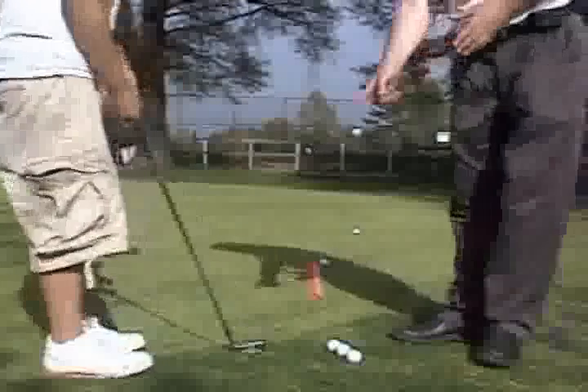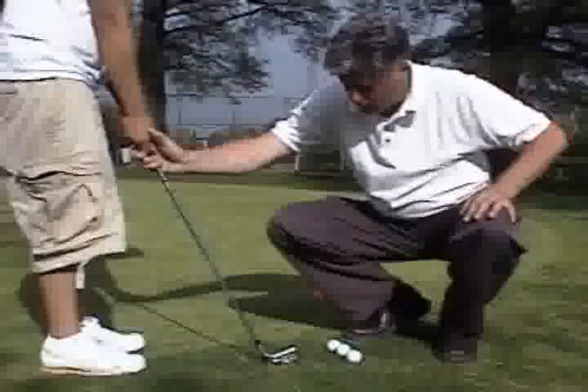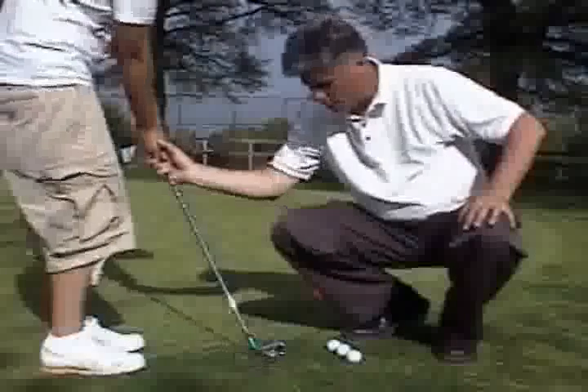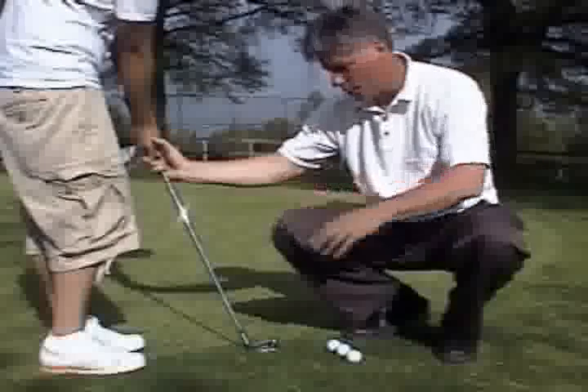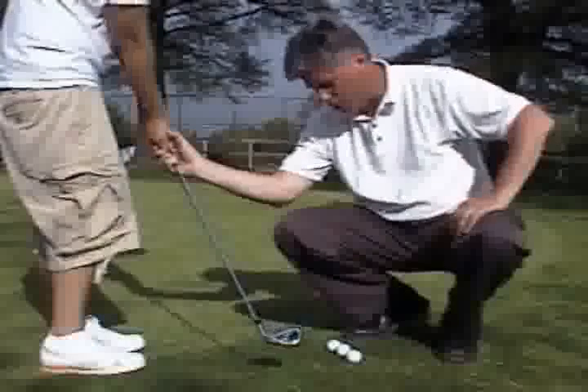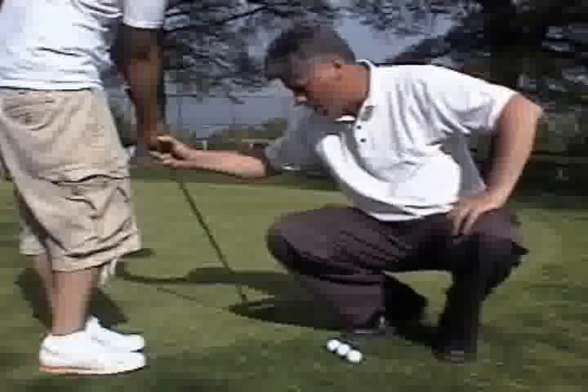All right, now hold on. There you go — you hit it fat. How can you hit it fat? Because you stay behind it and flip it. That's why you have to have your hands and weight forward in order to achieve a trap position, hitting the ball, then hitting the grass afterwards and holding it square down the line.